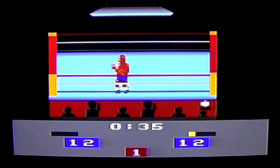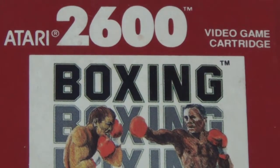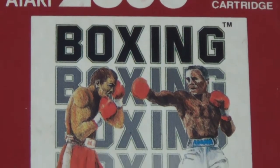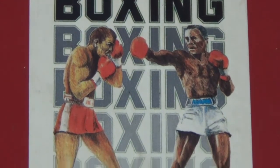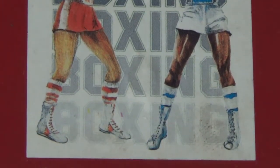So it's probably time to get talking about the game a bit more specifically. As you can tell from the cover art of the game's cartridge, this game contains boxing — which, if you're a boxing fan, might interest you.